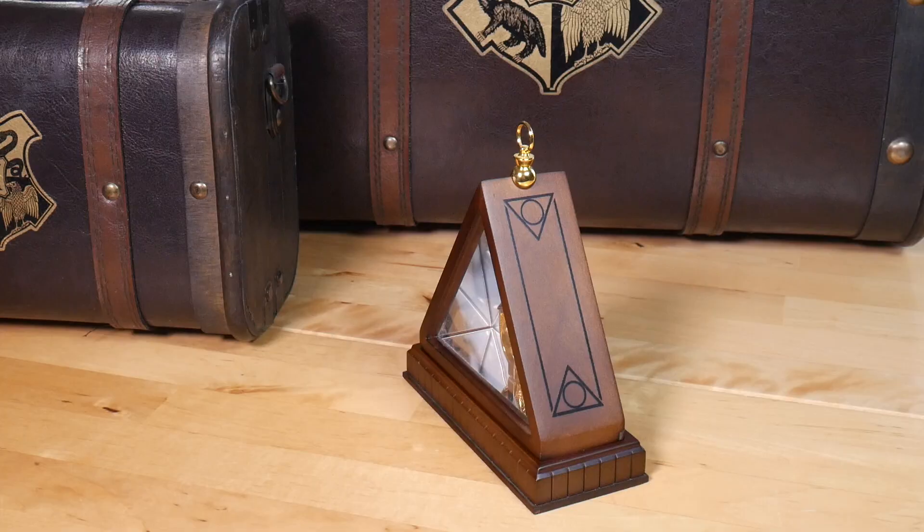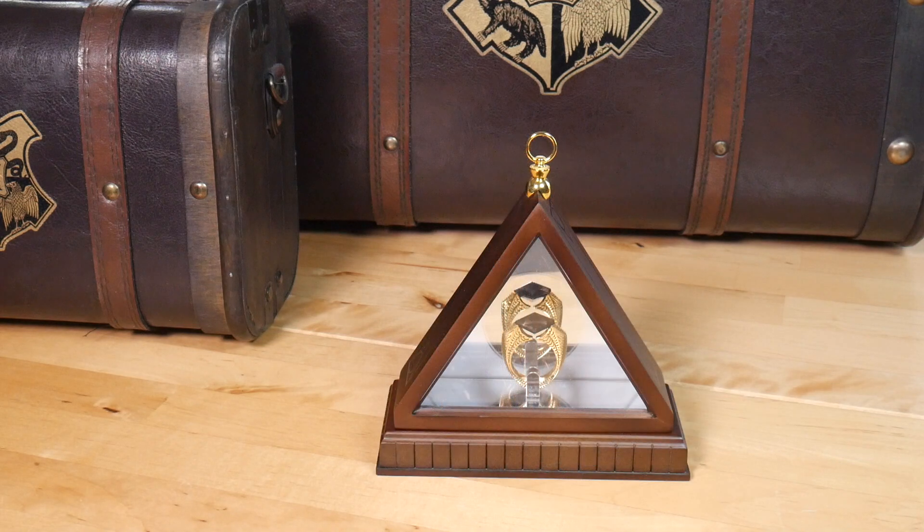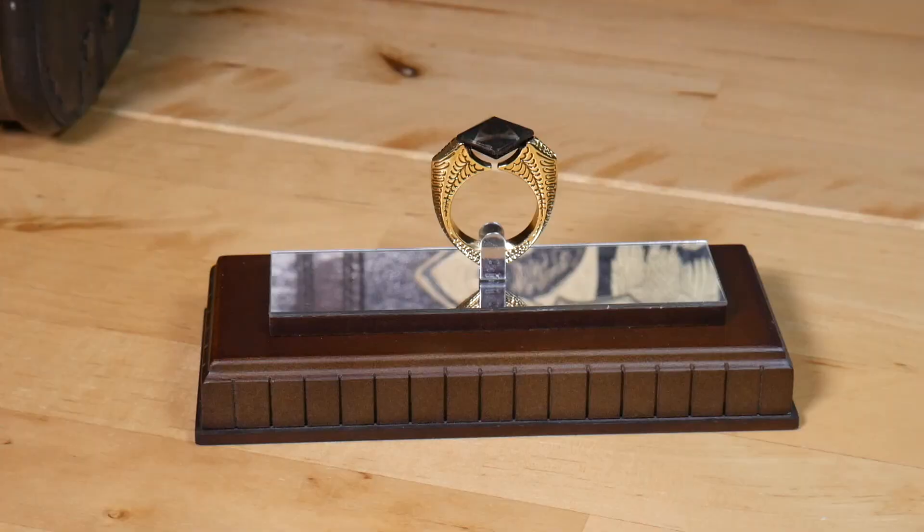To start, it comes in a lovely wooden display box. It features a mirror on the back and two prongs to secure the ring for display.